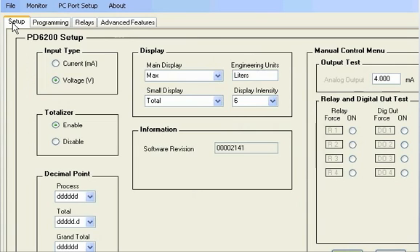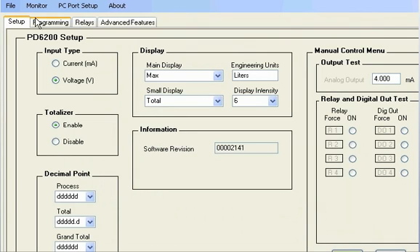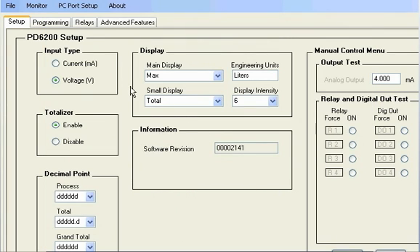In addition to performing a new setup, a configuration may be loaded from an installed meter. This is ideal for replacements or new, similar installations. A configuration file may be saved to the computer and loaded later to allow meter configurations to be archived for future service. The MeterVue Pro configuration utility makes every aspect of configuring your ProView meter take less time and effort.